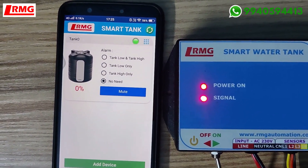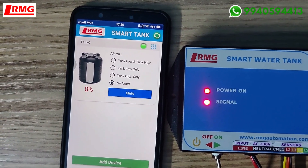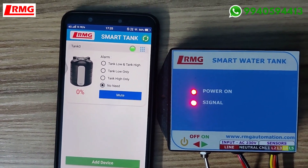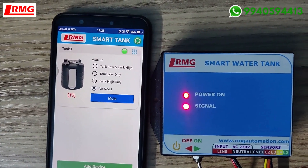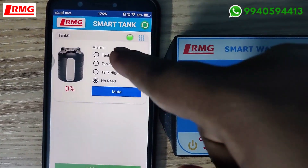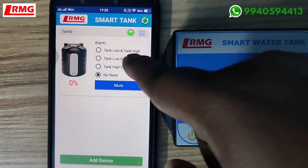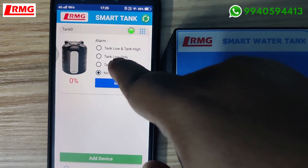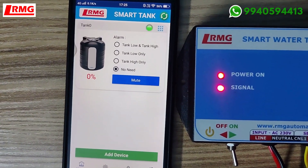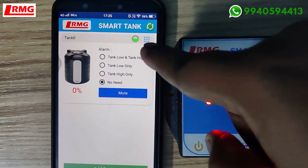As soon as you are done, the app will display the corresponding device you purchased. This is a water level indicator — it is not a controller, it is an indicator. It will show the levels of water in the tank; totally five indications will be displayed. There is also a buzzer option — tank low or tank high. You can opt for low level alert, high level alert, both, or no alarm at all.